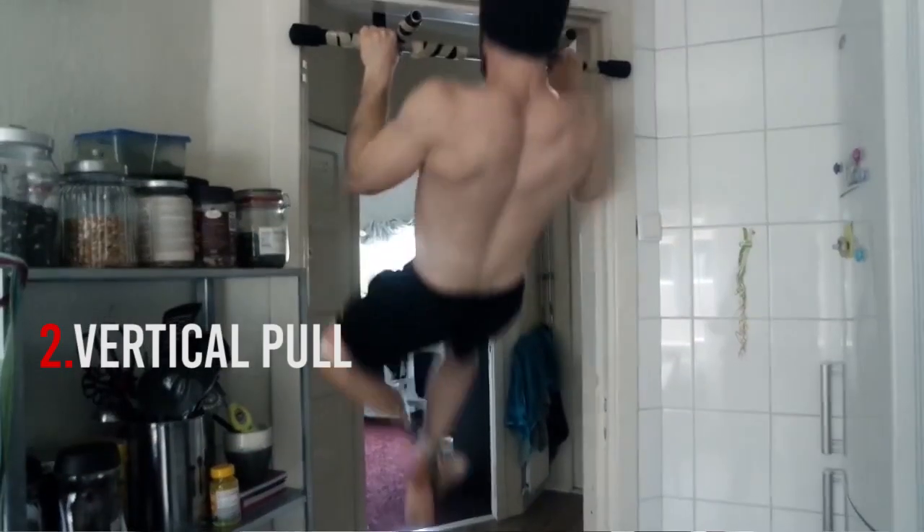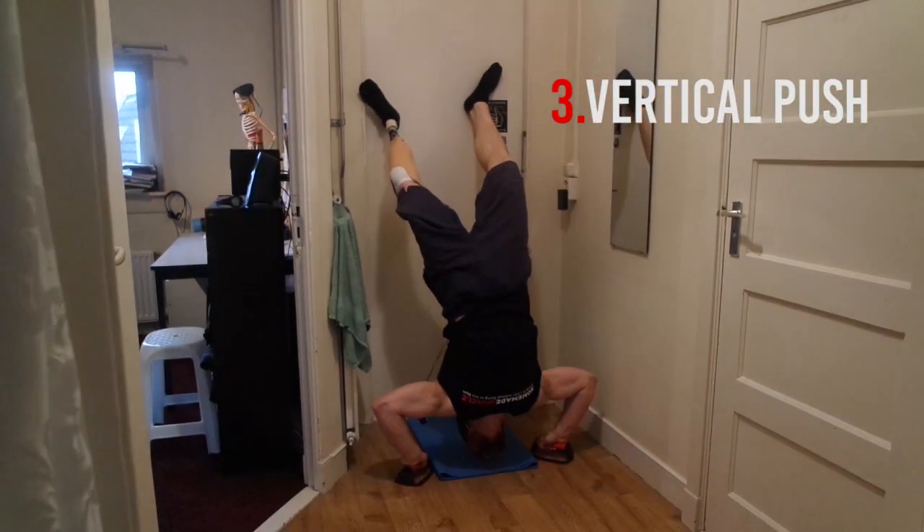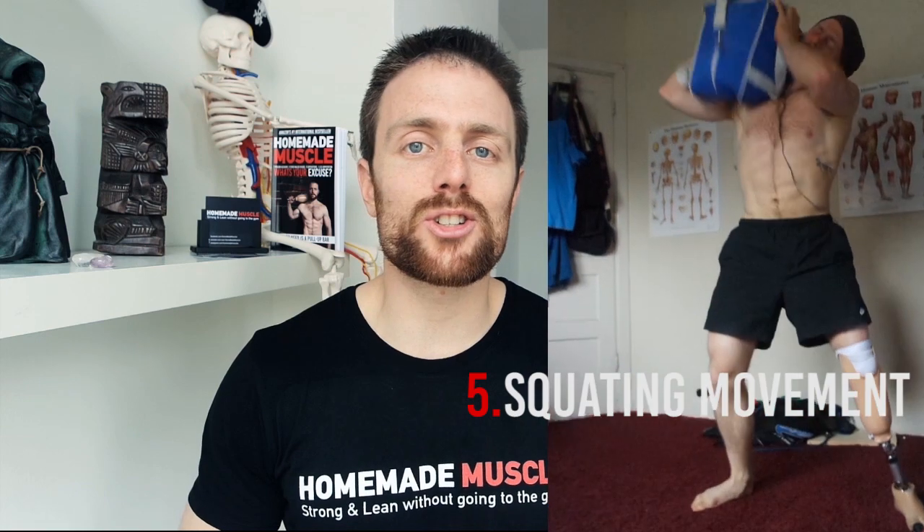In terms of frequency, you should train at least twice a week and do at least all the five basic strength training movements. Number one: horizontal pull — that's basically inverted rows if you're following the homemade muscle protocol. Number two: vertical pull — that's pull-ups. Number three: vertical push — that's handstand push-ups or pike push-ups depending on your level. Number four: horizontal push — that's either push-ups or one-arm push-ups. And number five: some kind of squatting exercise — my favorite is weighted lunges.